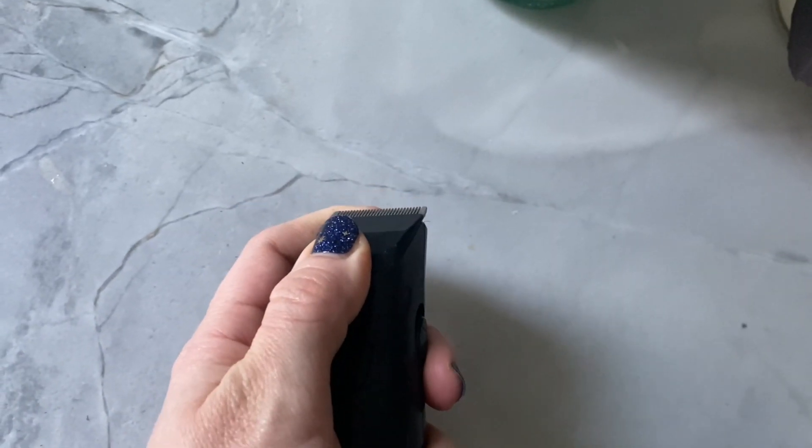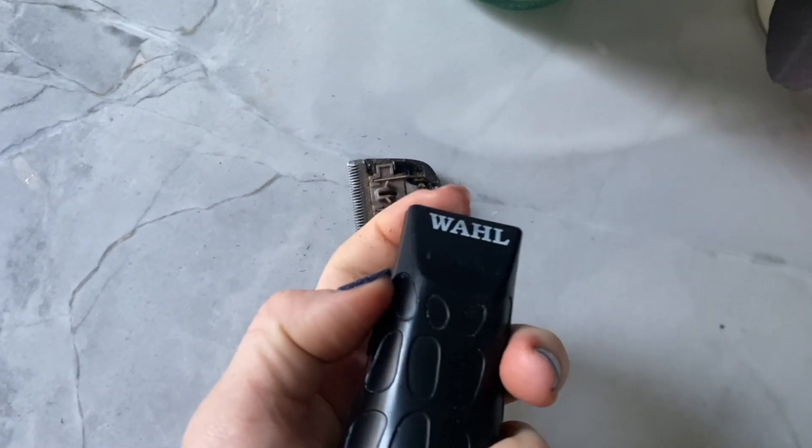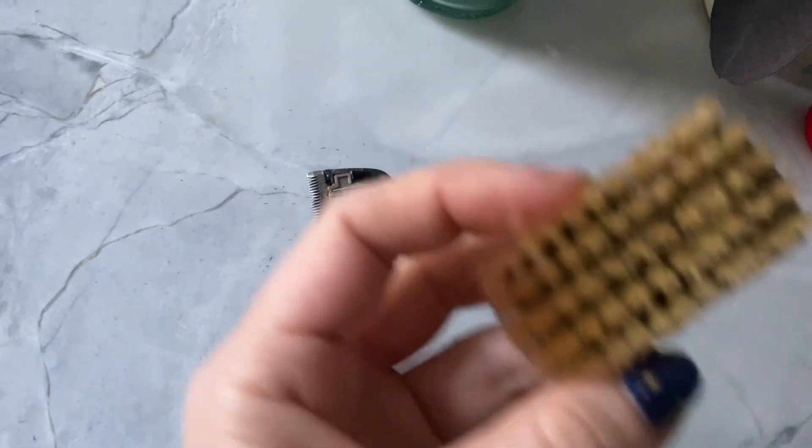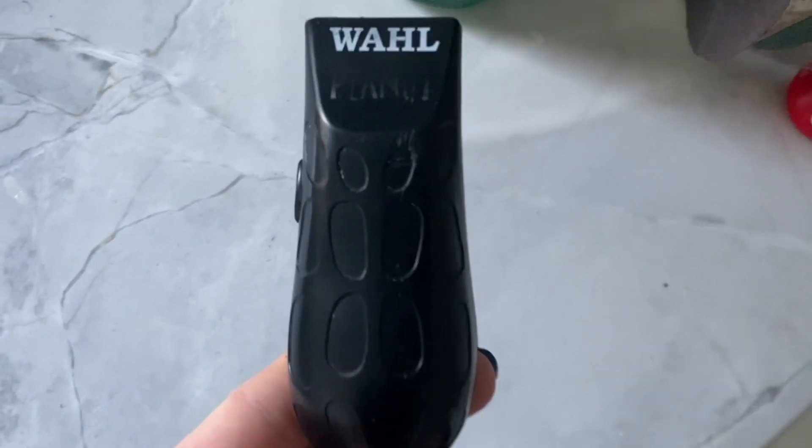All you do is just pop this blade off right here and you clean it out. It comes with a little brush, but I actually use a bigger brush too, just to get more out of it. And that's it — this thing will last you for ages.